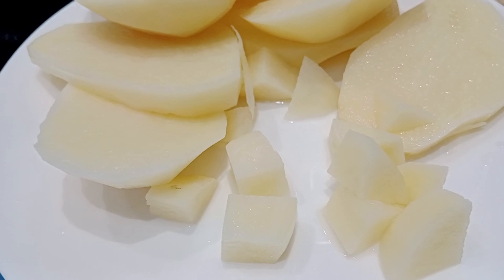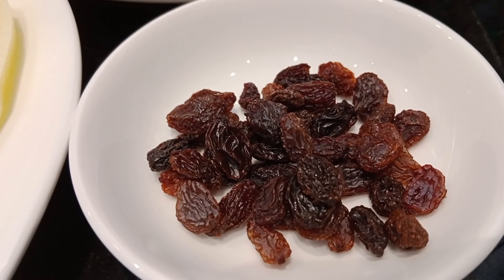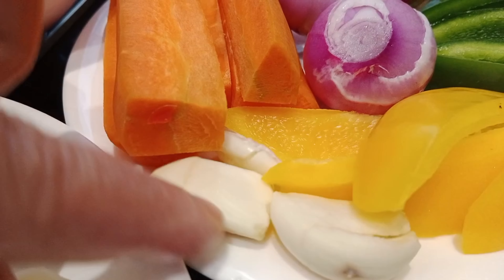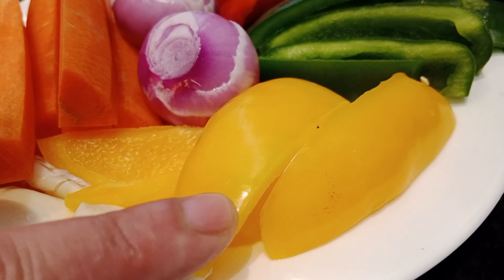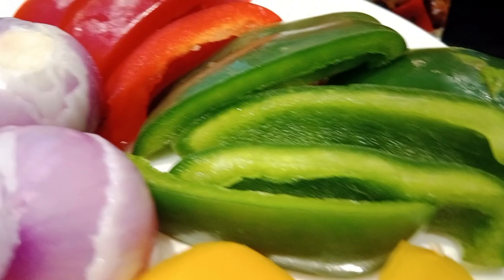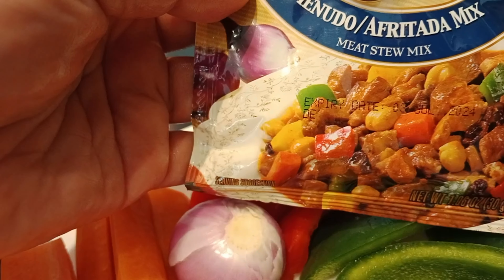Ikakat natin ng ganito kaniliit mga palangga. Meron po tayong garlic dito, carrots, red onions, yellow pepper, green and red pepper. At saka meron po tayong minodo mix.